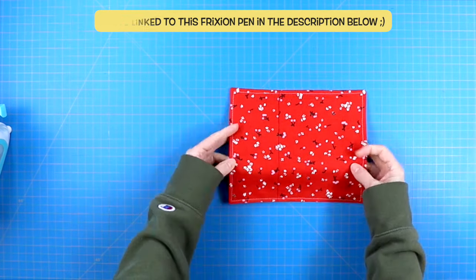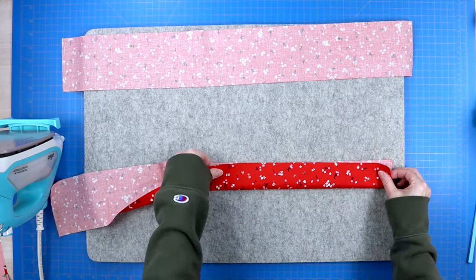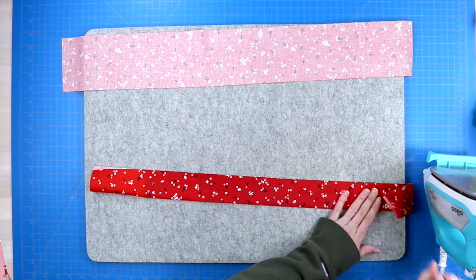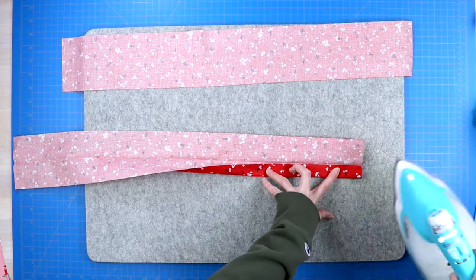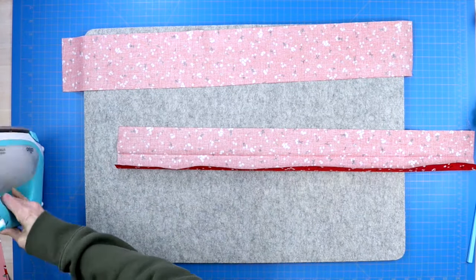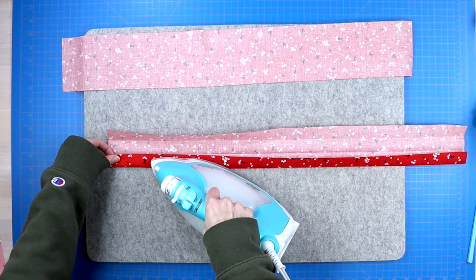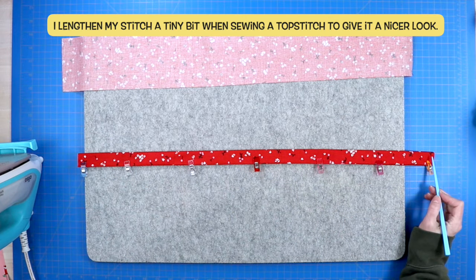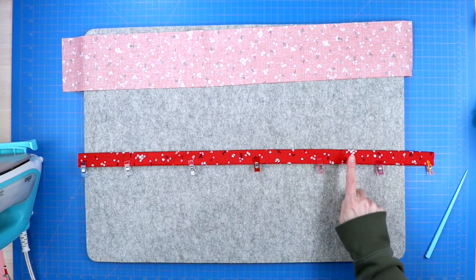I like to do that with my friction pen because then later with my iron I can just press that line away, but you can use any water-soluble marking pen. Now put that little pocket aside and move on to your straps. Take those two longer pieces of fabric to your iron and fold in half lengthwise with wrong sides facing in, press a crease along that edge. Then fold both edges into that center crease and press again. You'll end up with three creases, which lets you tuck the raw ends into the center crease. Clip along that entire edge and sew a top stitch along both long edges — start at one end with a backstitch, go all the way to the other end, pivot across the short edge, and go back along the next long edge ending with a backstitch.